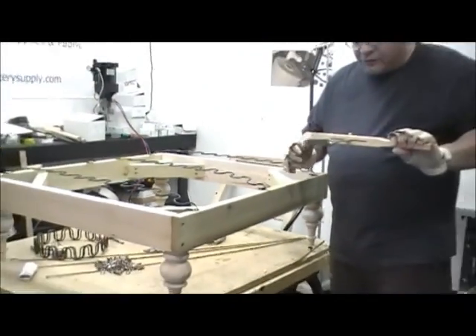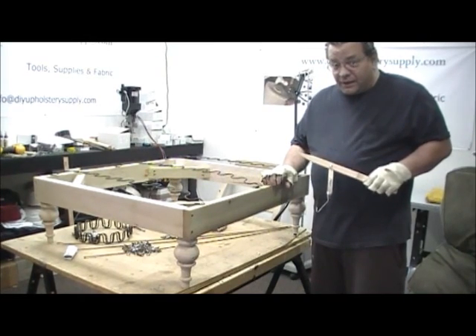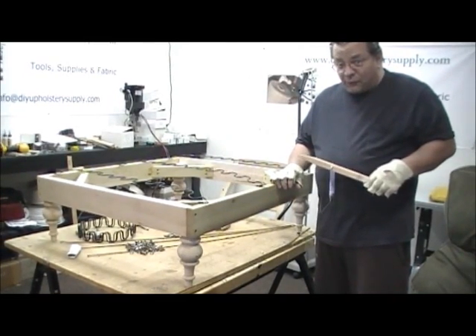The part number is 268. It's available on our website at www.diyupholsterysupply.com. Thanks for watching.